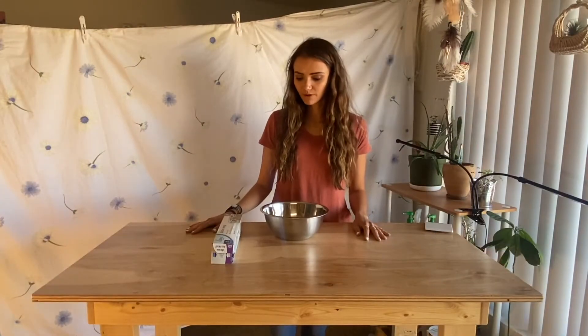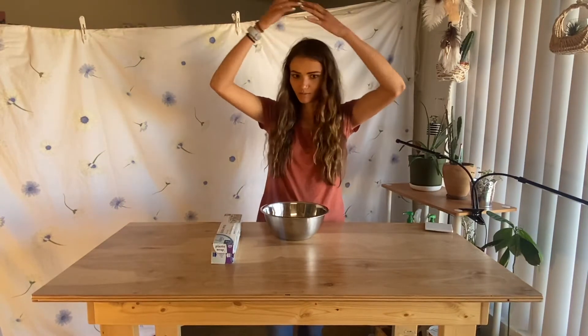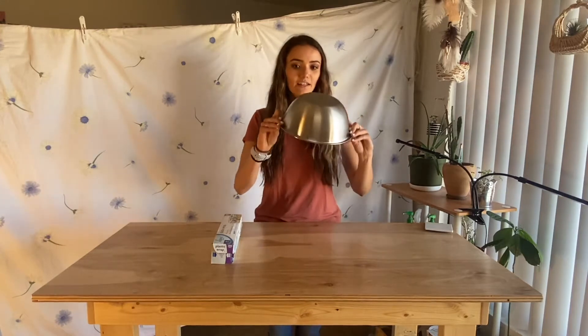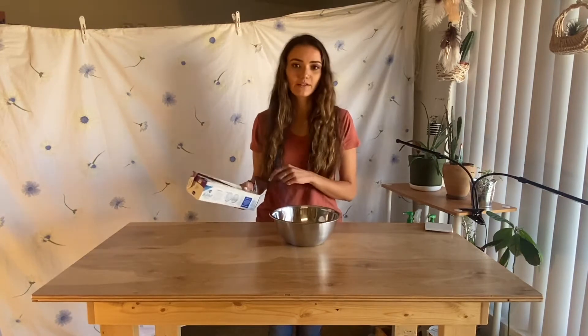So my first step was trying to figure out how to make the top of the jellyfish — like the head, the little blobby part on top. I realized I have this metal bowl and it is pretty much the exact right size for my head. So stage one is going to be covering this bowl with plastic wrap.